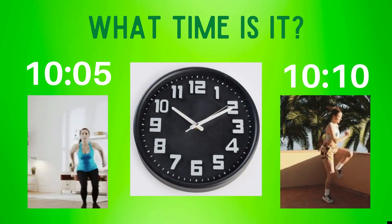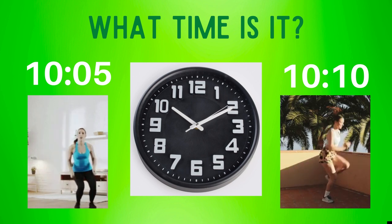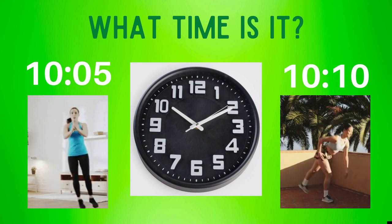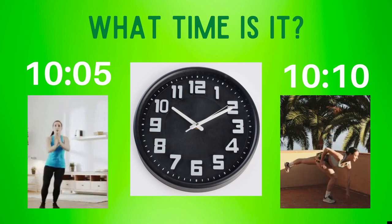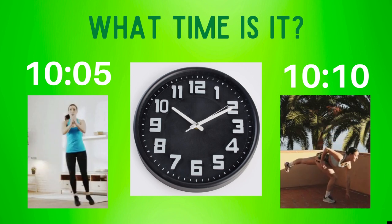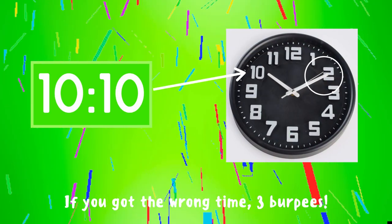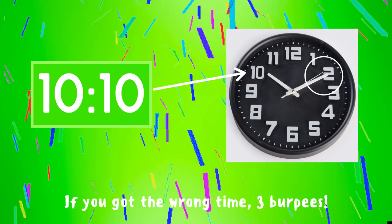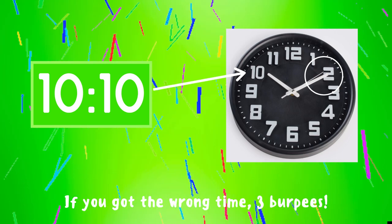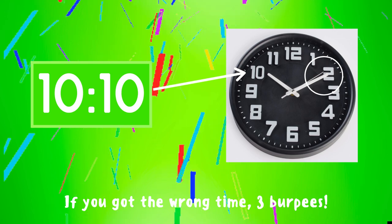What time is it? Copy the exercise under the right time. Is it ten oh five or is it ten ten? The correct answer is ten ten. If you look closely, the short hand is on the ten, so it's ten something. Then if you look at the long hand, it's directly on the two — on a clock the two stands for ten. So this clock must read ten ten. If you got the answer right, great job! If not, three burpees — ready, go!